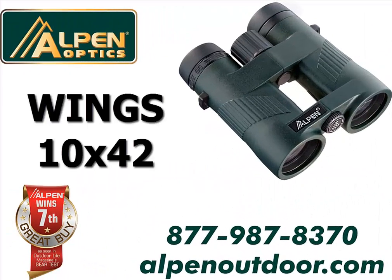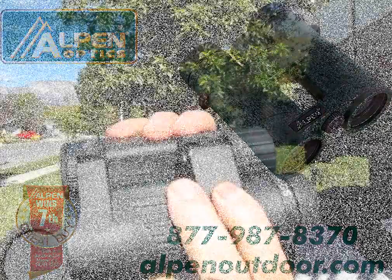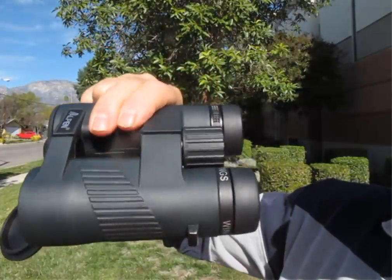Hey, thanks for your interest in Alpen's Wings 10x42 waterproof binocular. The unique open hinge design is great for holding convenience.